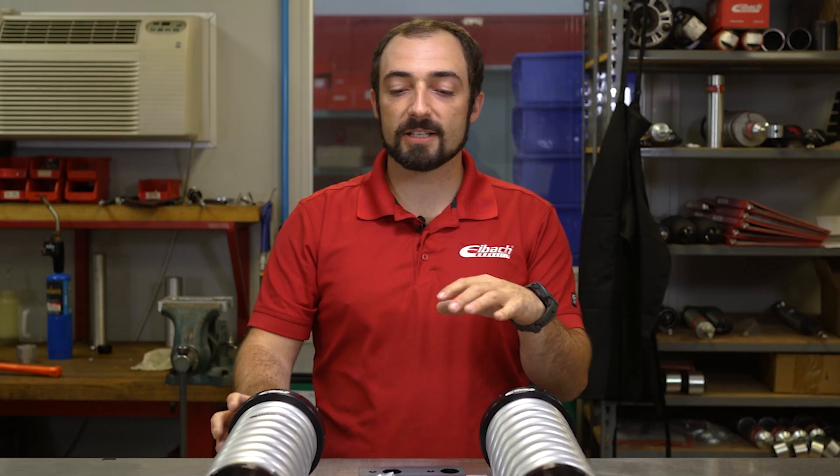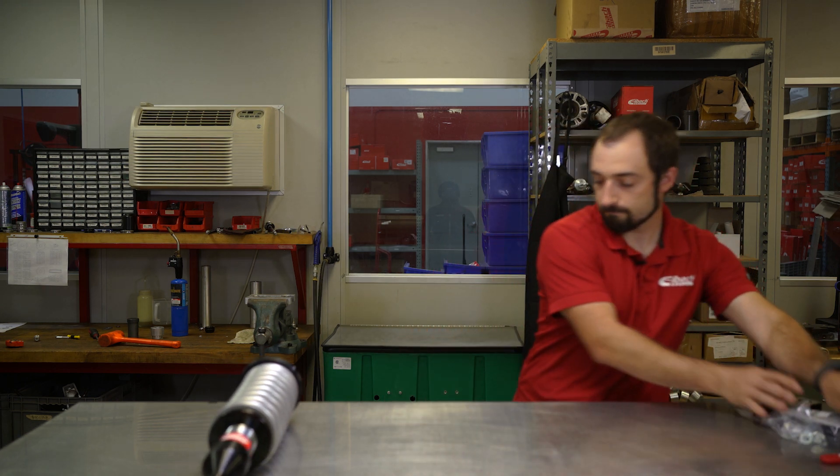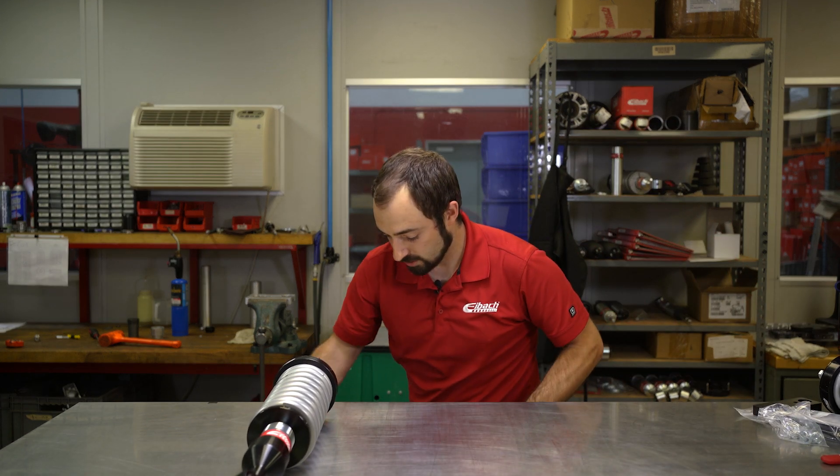Now that you've seen our ProTruck coilover system, let's talk a little bit about the difference between our ProTruck coilover system for the front and our ProTruck lift. I'm going to get some of this stuff out of the way and we'll check out our ProTruck lift.